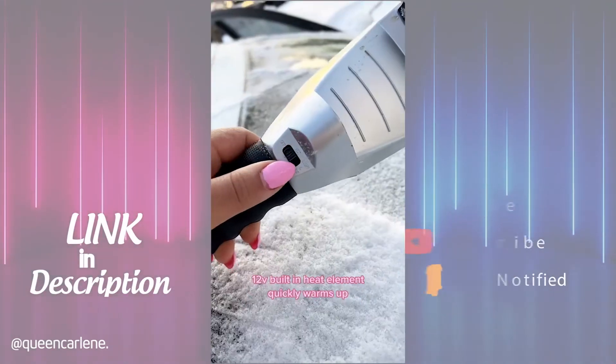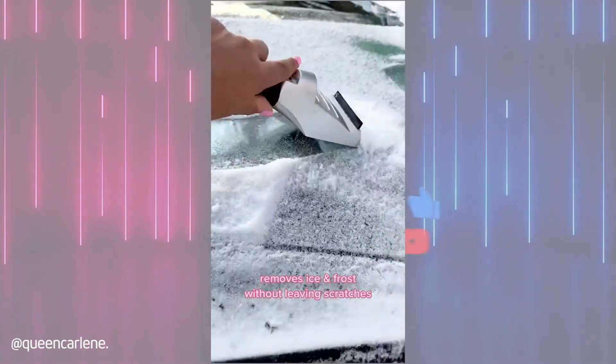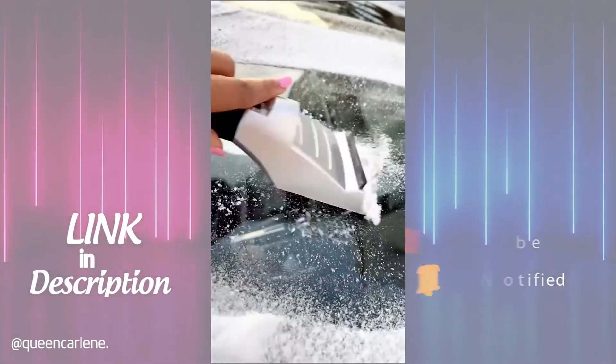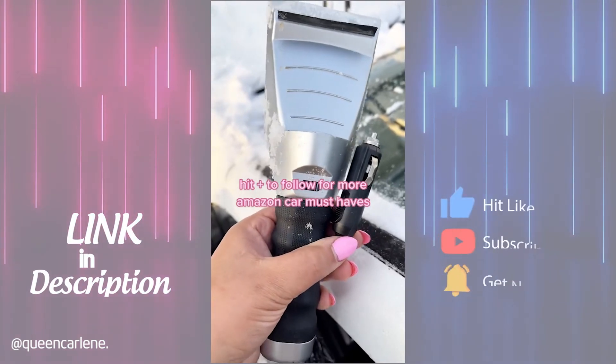Heated snow ice scrapers are a must-have if you live anywhere where it snows. The 12-volt built-in heat element helps remove ice and frost from car windshields without leaving scratches and heats away stubborn ice super quickly with minimal effort. It comes with a 15-foot cord that plugs into any car socket. Link to my Amazon storefront to shop and hit plus to follow for more Amazon finds.